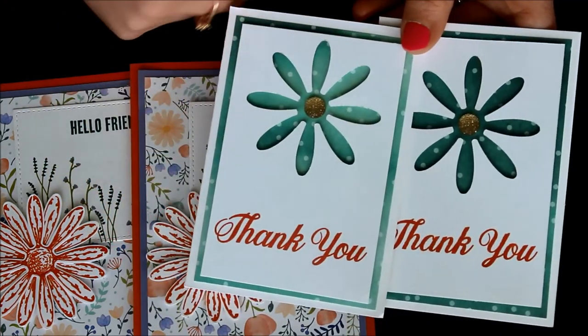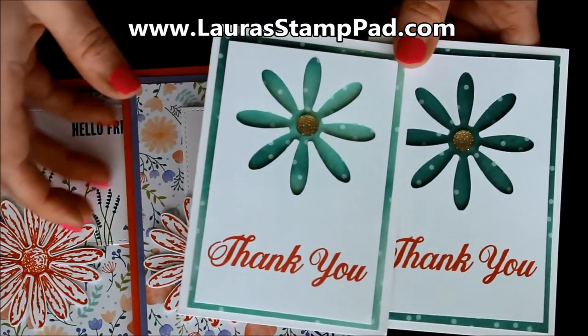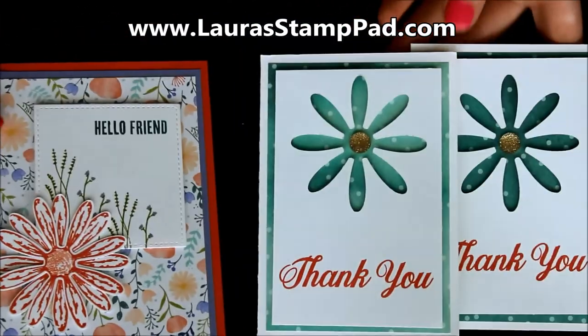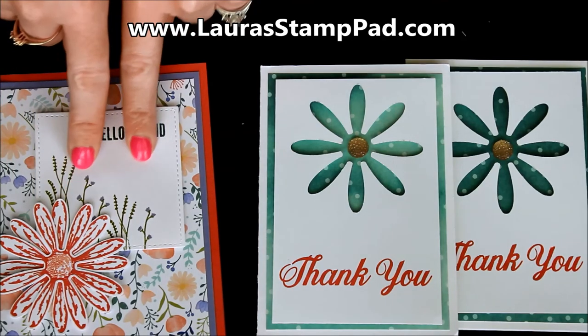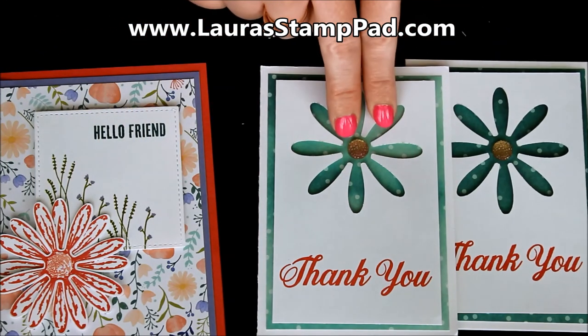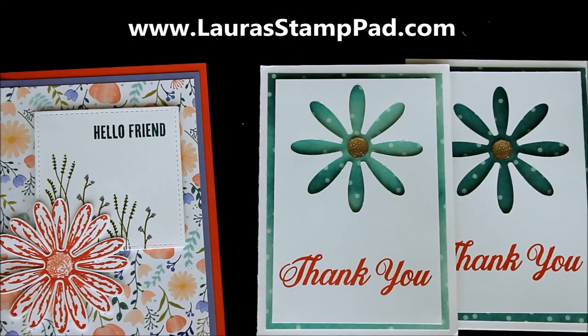I'll be posting all of these on my blog, laurasstamppad.com, so you can check that out there. Don't forget to give this video a thumbs up if you liked it, be sure to subscribe if you're new, and let me know in the comments which one your favorite is — is it the coral flower or the Tranquil Tide Designer Series Paper flower? I'd love to hear from you down below, and I hope you enjoyed this two-in-one card sample. Have a wonderful day everyone, happy stamping, bye-bye!